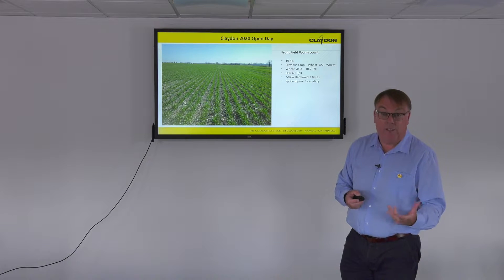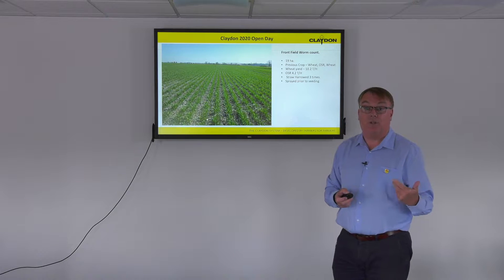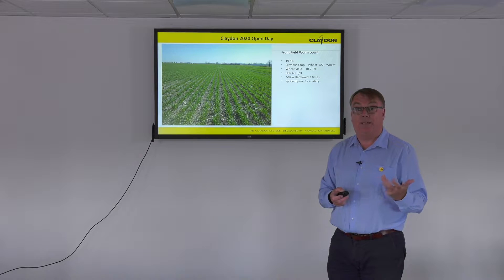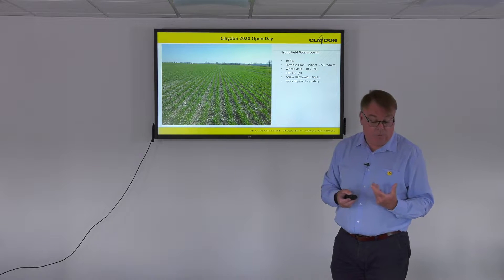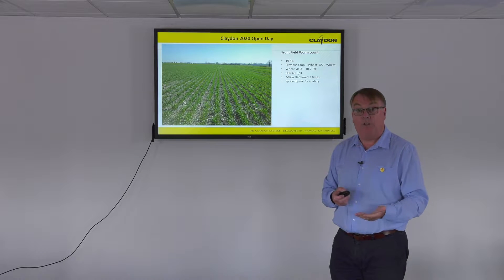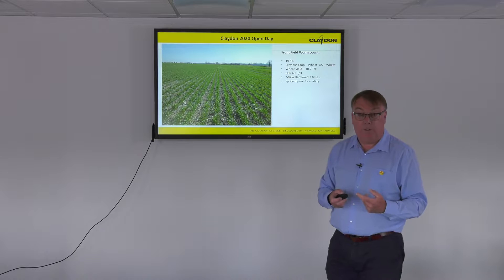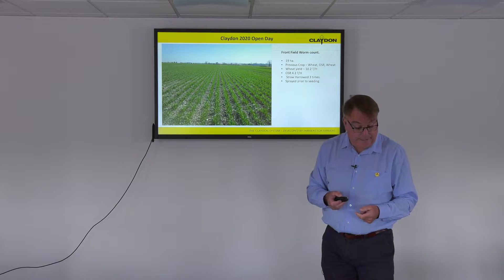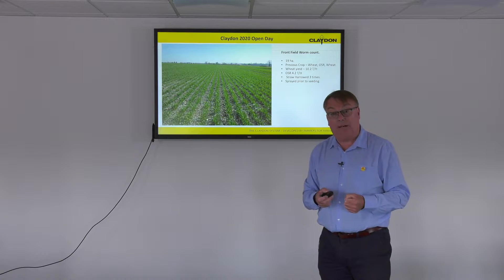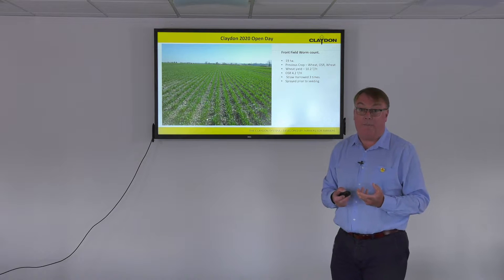Front field is about 19 hectares. The previous crop before the oilseed rape two years ago was wheat, yielding over 10 tons — about 10.2 — and the rape yield was 4.2 tons per hectare. It's gone into wheat this year, a Skyscraper variety, drilled on the 30th of October at 250 kilograms per hectare, about 350 seeds per square metre.